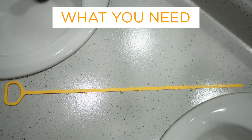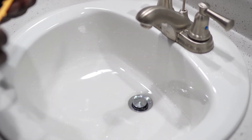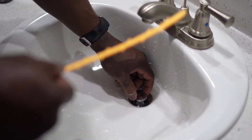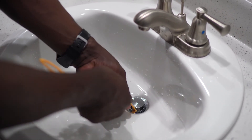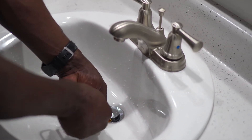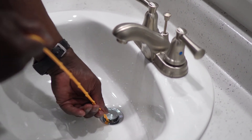Today we're going to show you how to unclog a typical bathroom sink, and all you need is a small plastic snake that you can buy at any Home Depot or Lowe's for a couple bucks. For this job you don't need to take the push-up stopper out. You can simply feed the small snake right in between there and go as far as you can.